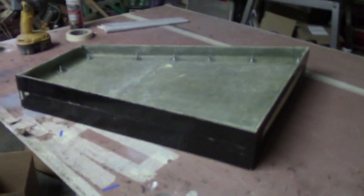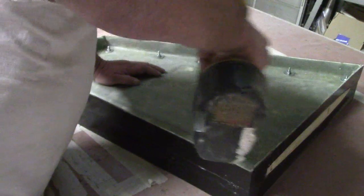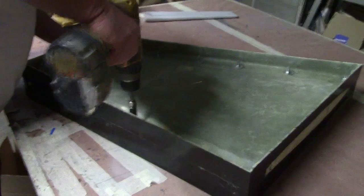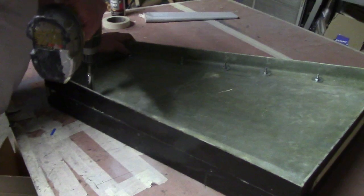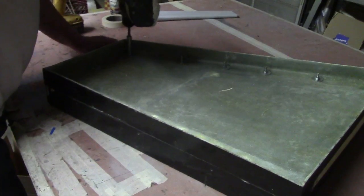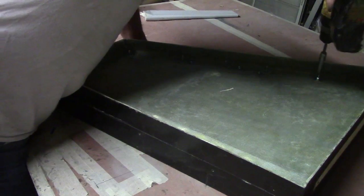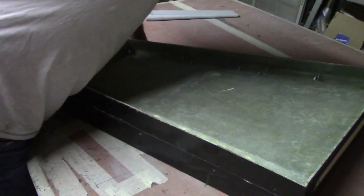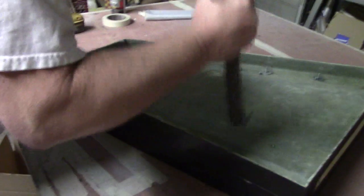Hello everybody, welcome back to the shop. I know, I know — it's time to make some videos, getting back into part-making mode. I have a box from my buddy Kevin, and we're going to open it up right here live. I also found my deep weld socket — it's been lost for a while. Put it in the clean up pile. Yeah, I found it!